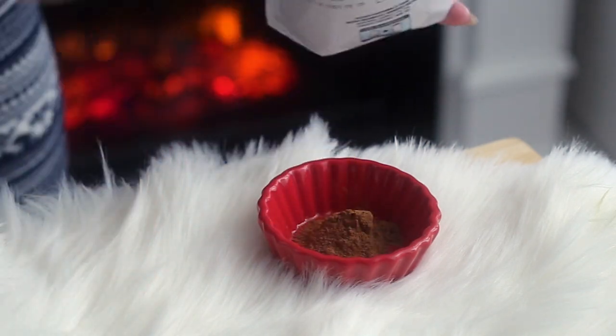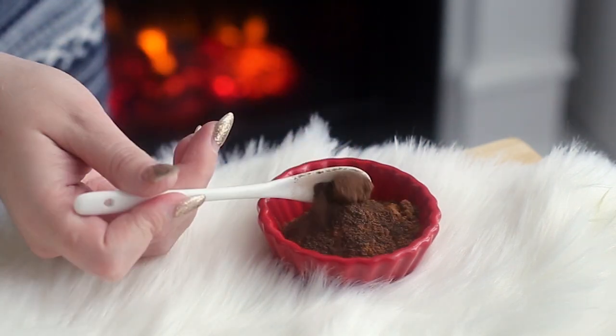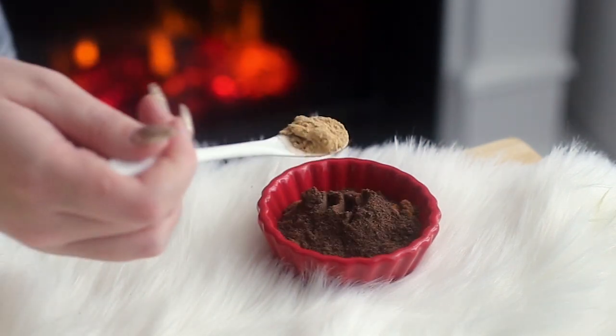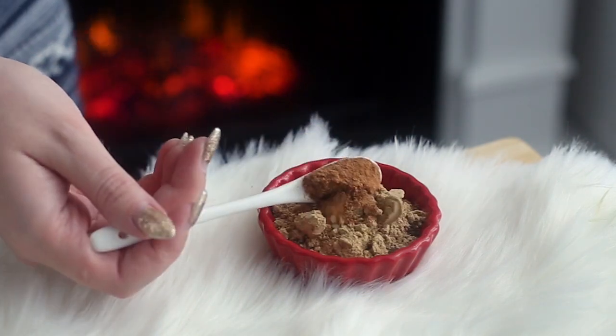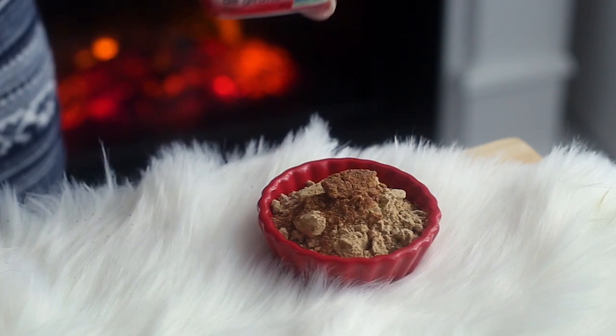First we're going to make some homemade gingerbread spice mix. You want to combine some ground cinnamon, allspice, ginger, nutmeg, and cloves in a bowl. I'll have all the ingredients and quantities listed in the description box down below.